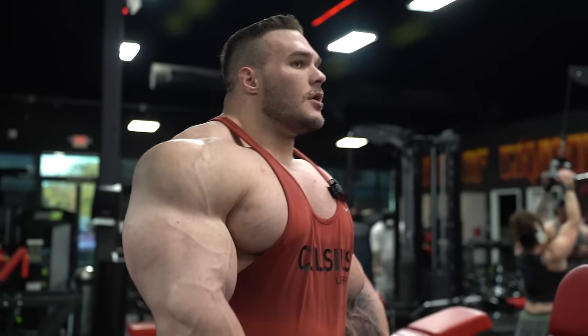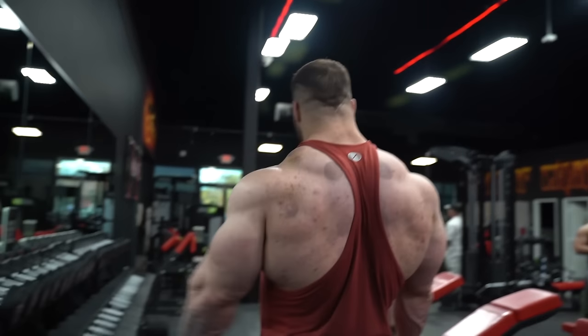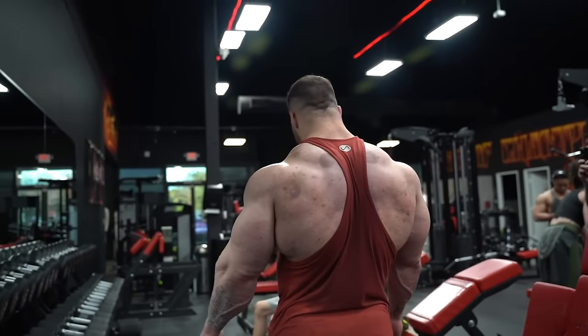I got about 10 solid reps there, the last two were a little sloppy, so let's go a little lighter on the next set. I'll probably do 20s.